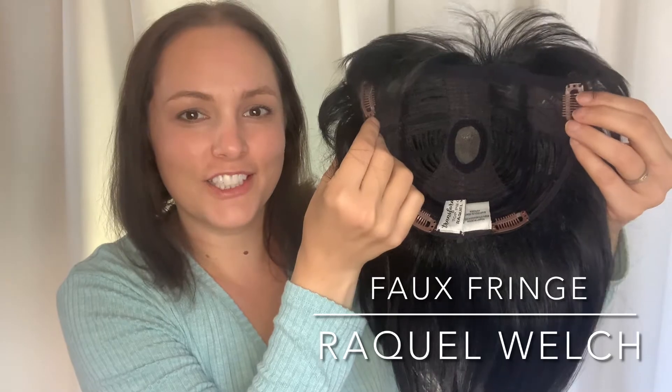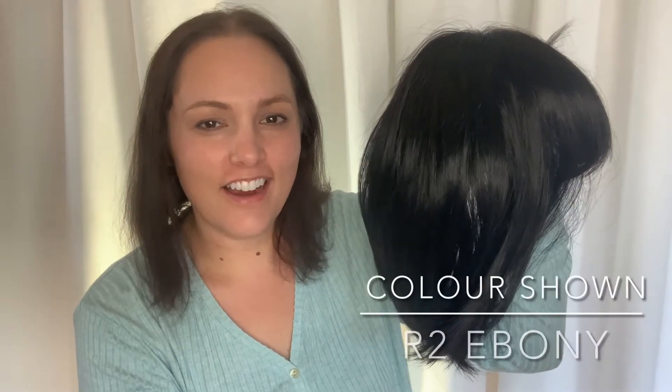Faux Fringe by Raquel Welch, shown here in the color R2, otherwise known as ebony. There are 25 color options available.